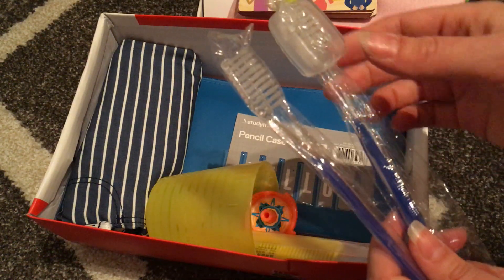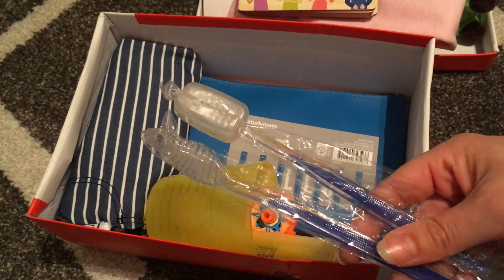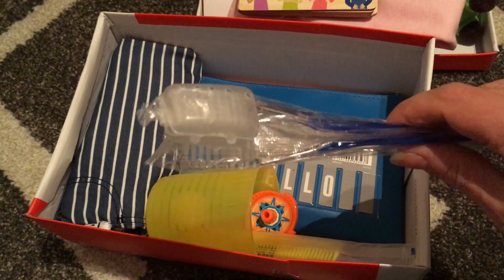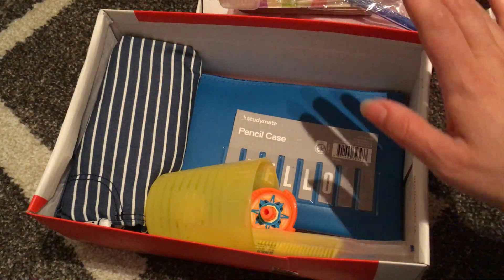Two toothbrushes and one toothbrush cover. I'm going to put two toothbrushes in every box this year and one cover — I've only got one cover so far for each box. I think one cover and two toothbrushes is good, so they can give one to a family member.